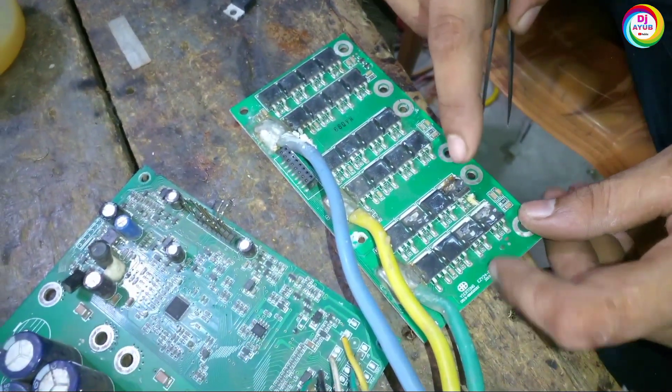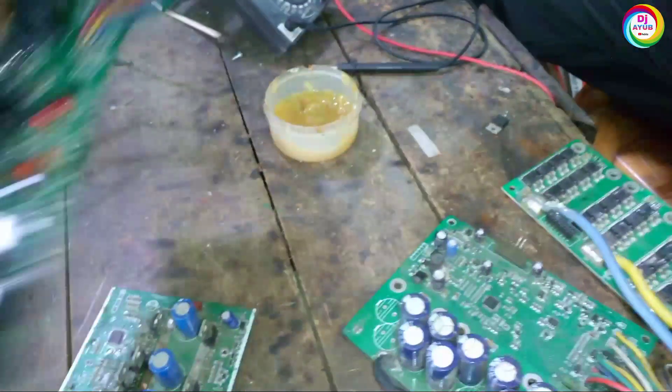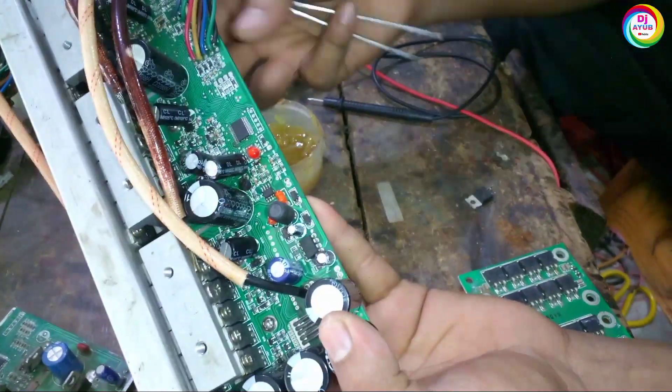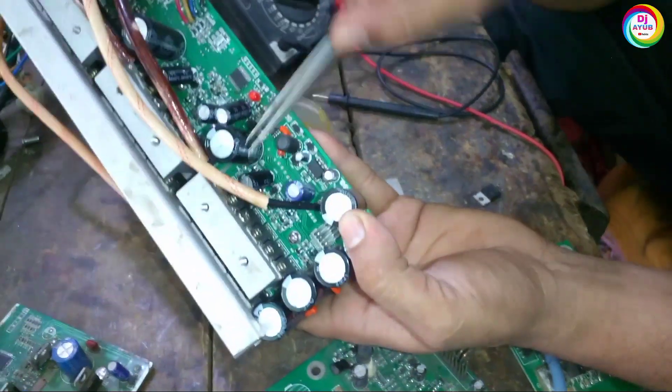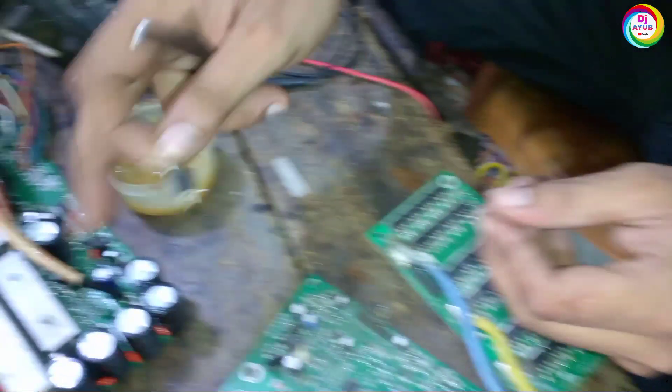To find this MOSFET for fixing this controller, here you can see this is the easy bike controller of 60-volt. There are lots of MOSFETs available here, and we collect from this type of controller. This is the MOSFET taken from this controller.